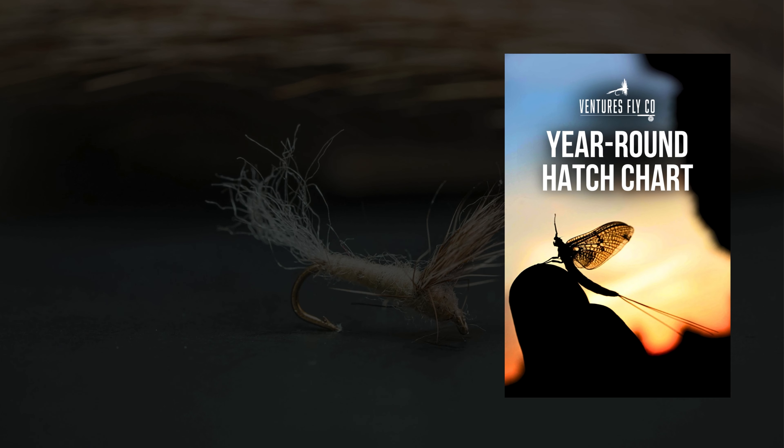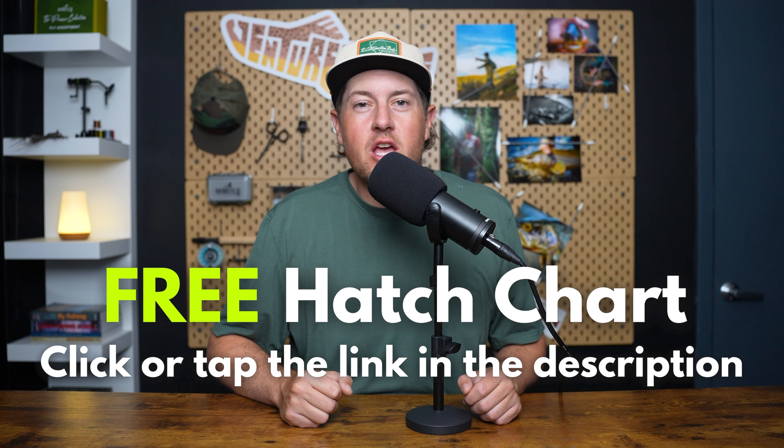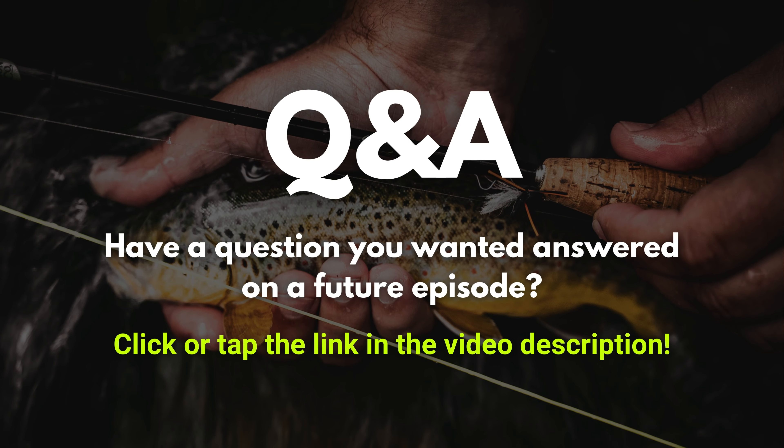Anglers are always asking what bugs are hatching right now, and that's why we put together a year-round hatch chart. It outlines all the major bug hatches so you always know what fly to tie on no matter where you're fishing or what time of year. Click or tap the link in the show notes to get this free hatch chart. Every week here on Untangled we dedicate the last half of the show to directly answering questions from listeners and viewers — often those questions can be the basis for the opener of the show as well.